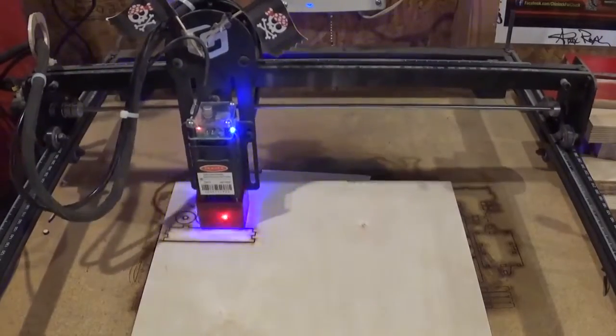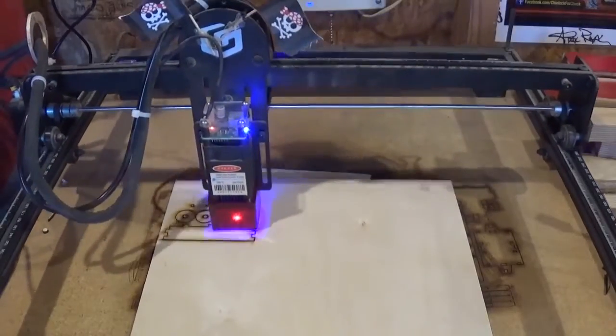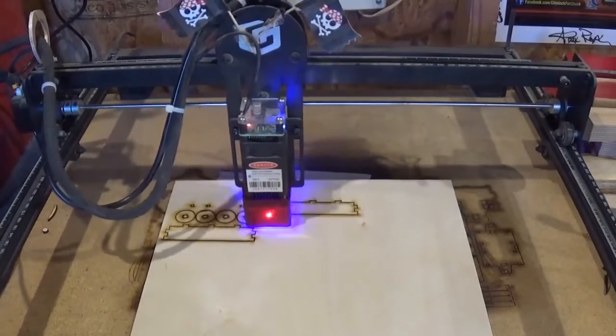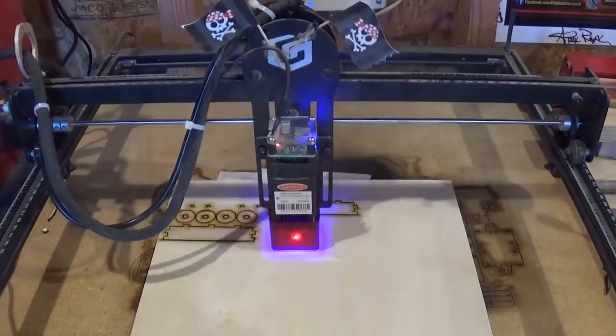The cutting is done at a speed of 75 and a slower speed of 300, with three passes on each piece to cut it out. The engraving is at 50 power and a much quicker speed of 3000 with a single pass.